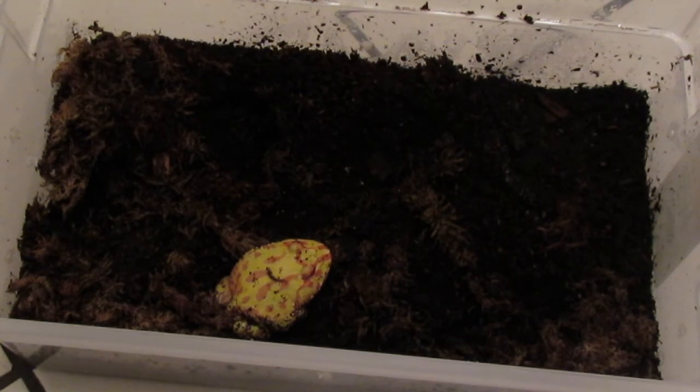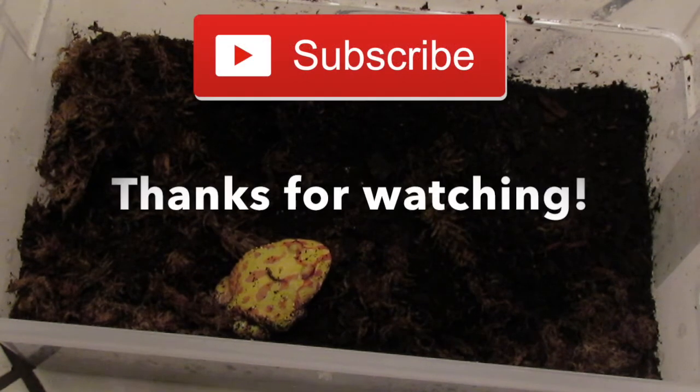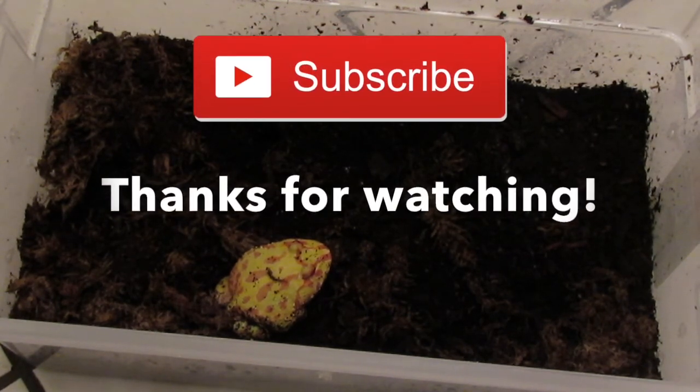That's just about everything you need to think about when deciding if a Pac-Man frog is right for you. If you liked this video, give it a like, and if you want to see more videos from me, definitely subscribe. I'll see you guys next time — bye!